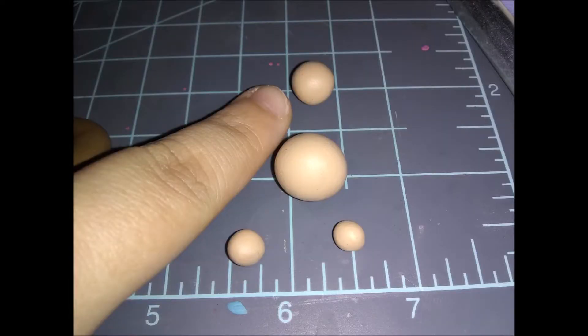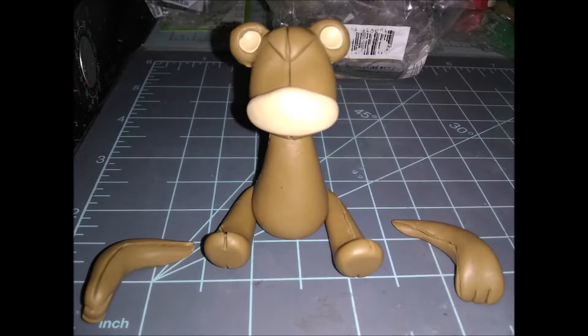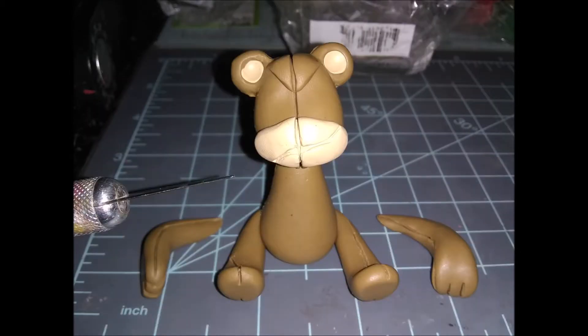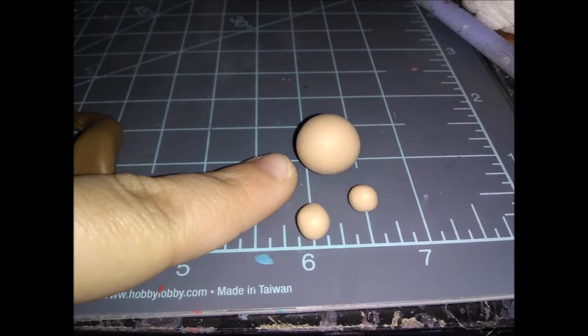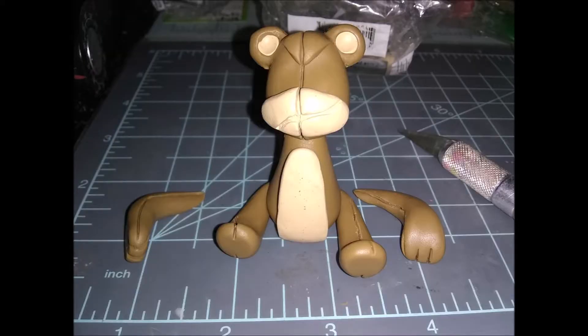Next, make his mouthpiece by rolling clay back and forth between your fingers, alternating right and left, until you get an oblong shape. Press it onto the face gently so you don't destroy the shape. Use your exacto blade to indent a line down the middle and drag it diagonally to create his crooked mouth. Then make his stomach fur with the big ball — roll it into a long teardrop, stick it on the body, smoosh it flat, cut off the excess, and indent a stitch line down the middle. Finally, take the last two tan balls and smoosh them onto the feet, using your exacto blade to press them nice and flat.